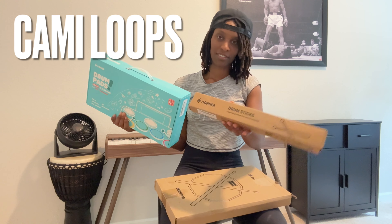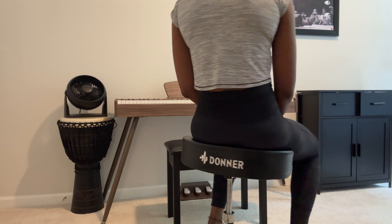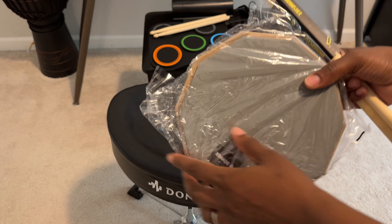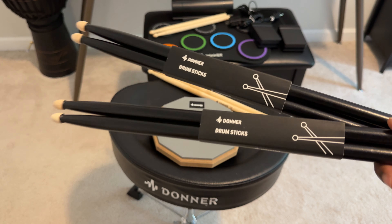What's up? My name is Kami, and today we're going to talk about this awesome drum pad by Donner. We're going to talk about this drum throne by Donner, and we're going to talk about some other really cool products by Donner, like this drum pad. It comes with drumsticks, and check out these black drumsticks by Donner. Let's dive into it.